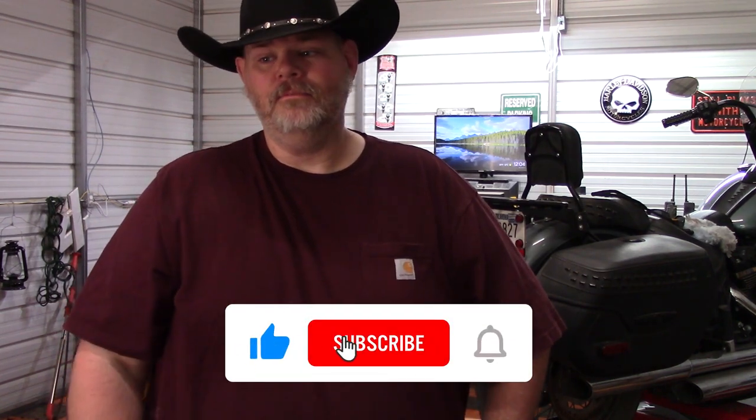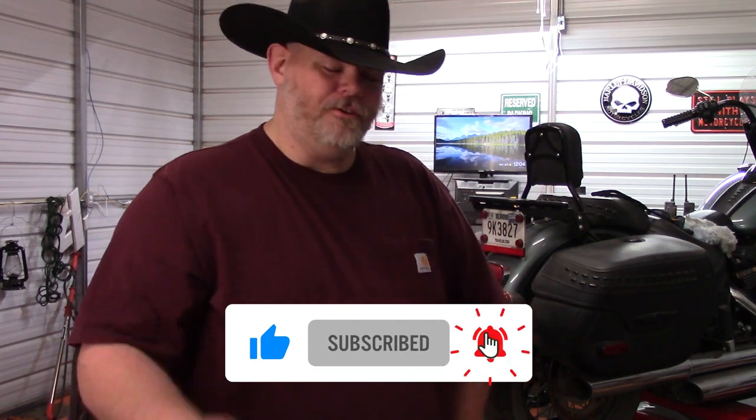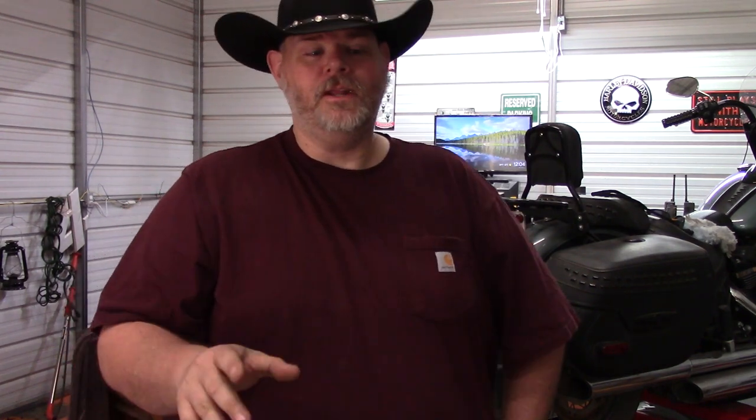Thank you experts for correcting me and making it known that I made a mistake — I make plenty of them. Please like this video, subscribe, and ring that notification bell if you learned anything from this video. Let me know in the comments below — it'll help me understand what I should cover going forward. Thanks for watching.